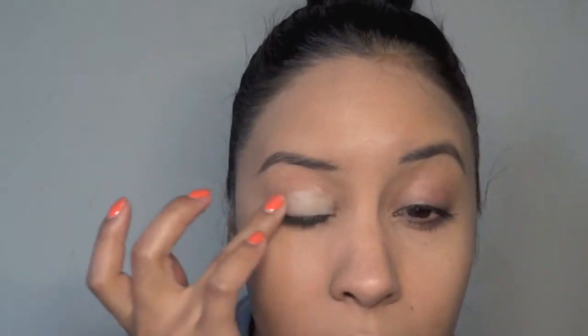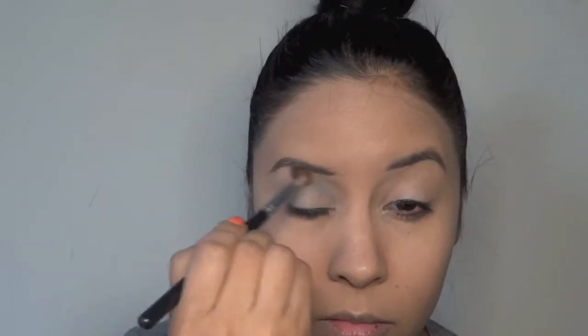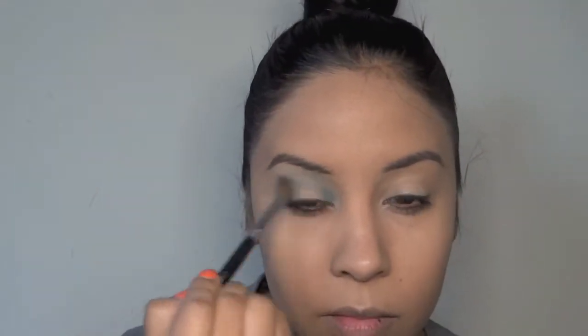Using my soft ochre paint pot by MAC, I'm putting that all over my eyelids. Then I'm using Electric Eel as my main color — I start off with a blending brush and do a very light base, putting it on the inner corner and the outer corner of my eyelids.